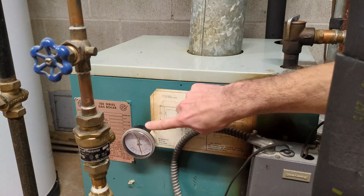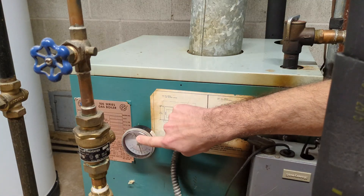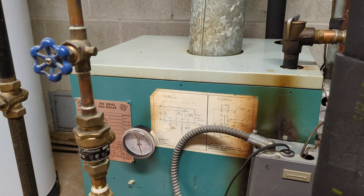Now let's say your gauge is fine, it's reading the correct pressure — good pressure around 14 PSI for example — nowhere near the 30 PSI for the pressure relief valve to open, but the pressure relief valve is leaking water. This is very common in the fall when your heating system first starts up again after summer.